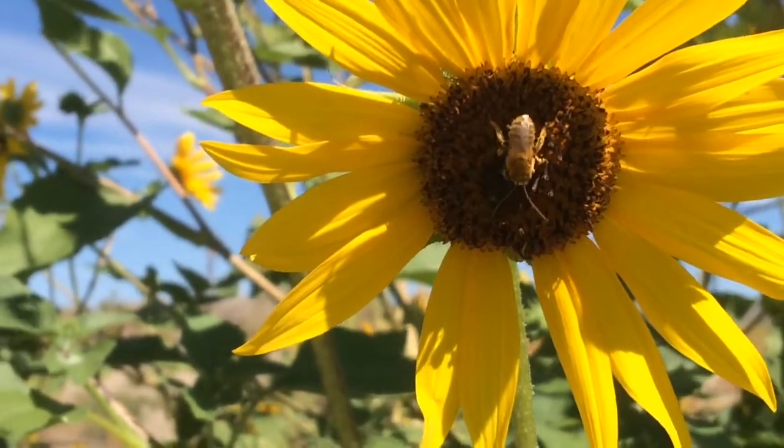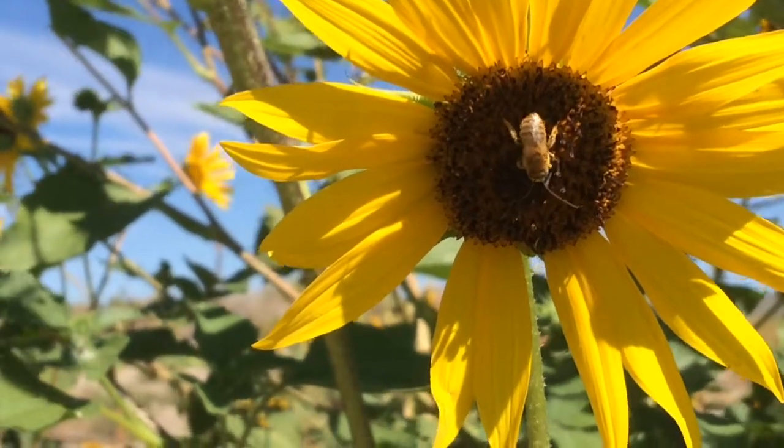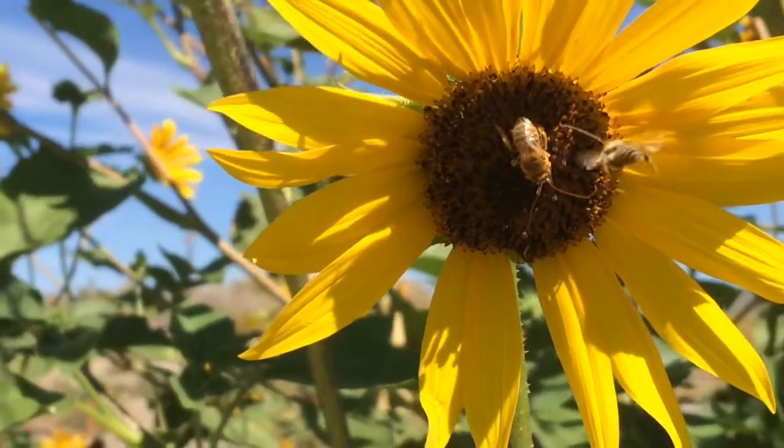What's kind of cool about leafcutters is they still have the black and white pattern, whereas mason bees are just pure black. That's kind of interesting.